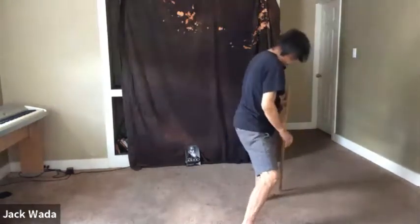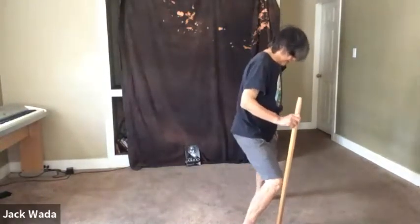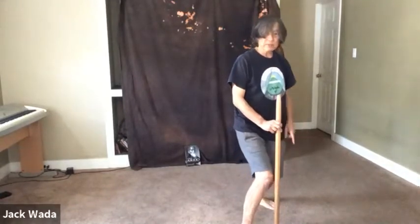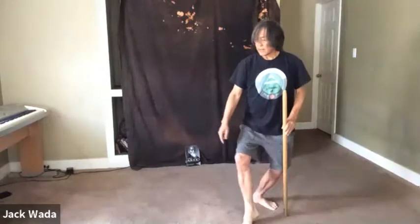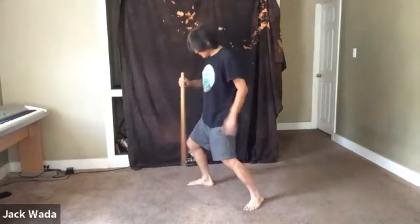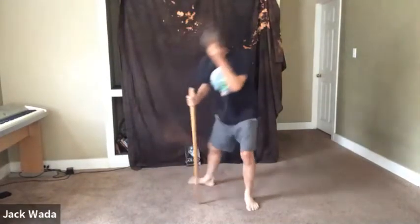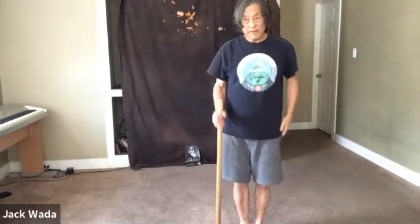Now I'm going to shift the weight back. Notice how, instead of doing that, I keep the knee bent. That allows me to turn the toe all the way in towards that direction. I shift the weight back here, but notice how, again, I keep the knee bent. Toes, right foot. Hip opens. Heel toe. Back foot, totally in. Knee covers toe here. So that's just a rough guideline for the feet for Fair Lady Works the Shuttle.